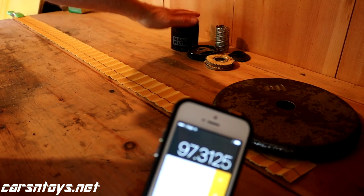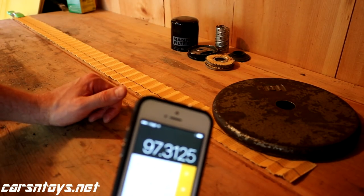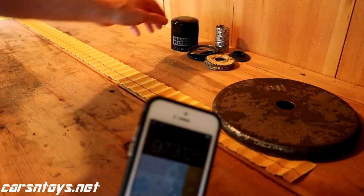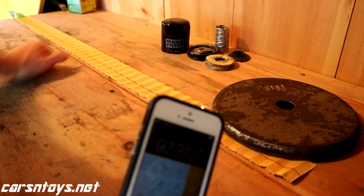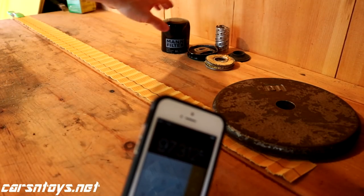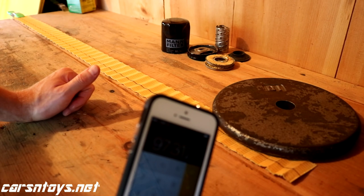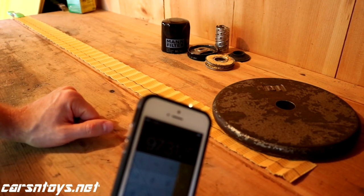I completely understand why a lot of people love these filters. Thank you for watching - if you like this kind of content, please give a thumbs up and subscribe. For more info, do a Google search on Mann filters - I believe it's Mann Hummel. They've been making filters since 1941. Good stuff for sure. Thanks for watching and we'll see you next time.